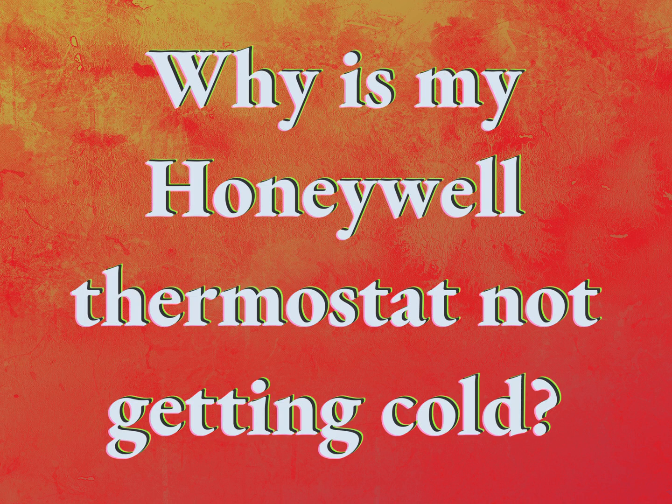Why is my Honeywell thermostat not getting cold? Our goal is your satisfaction. Let us show you the way.